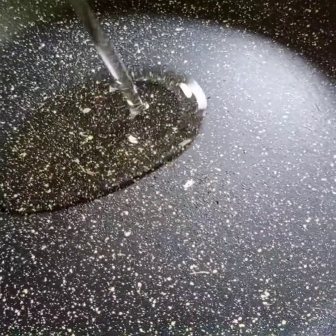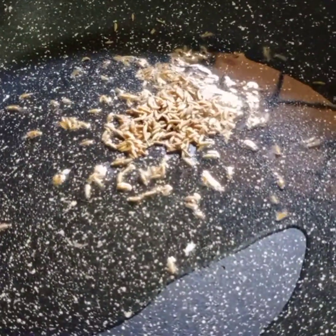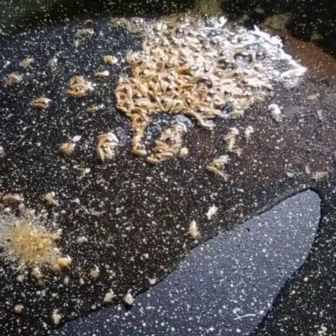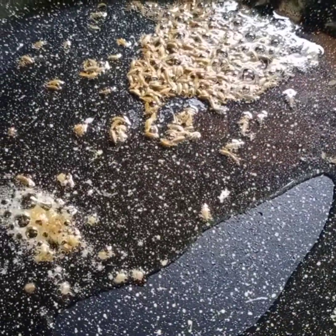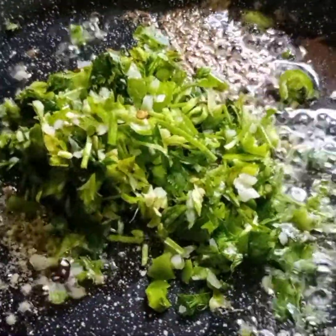Now let's start preparing. Add oil to a pan, half teaspoon jeera, a pinch of hing. Add chopped coriander leaves, green chilli, and burnt garlics.